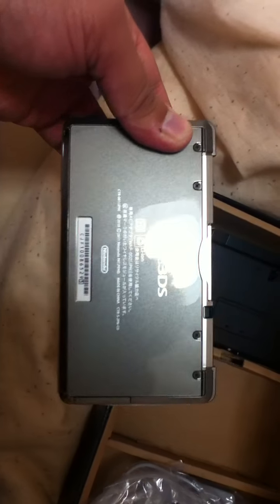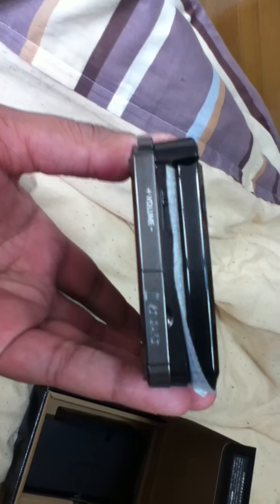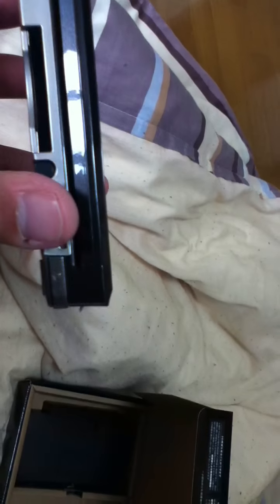I'm going to try and do this gently — I'm going to use my teeth. This is the back. This is a much sexier finish than I was expecting. Check this baby out. The volume buttons inside, SD card slot, cartridge slot, charging port, shoulder buttons, wireless, and the 3D switch is there. So let's open her up.